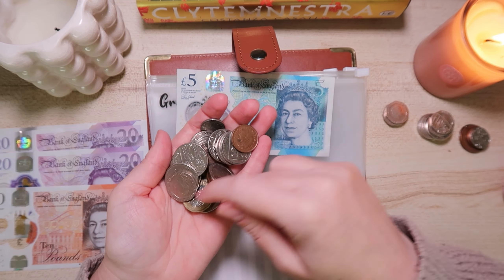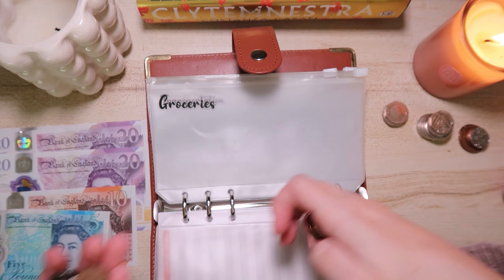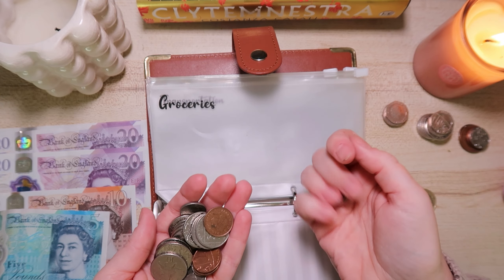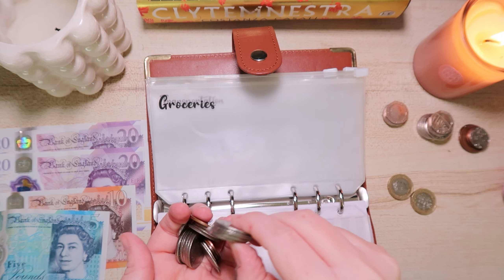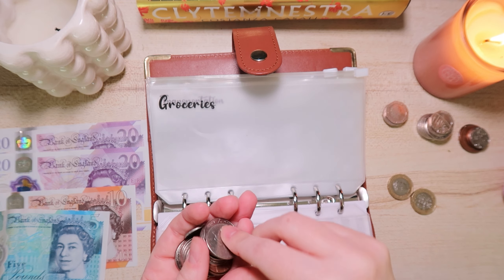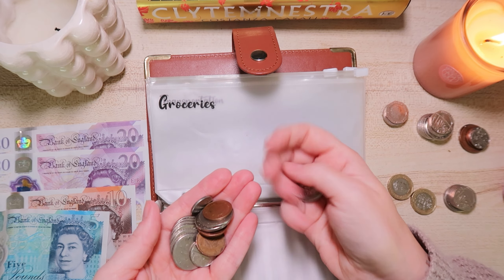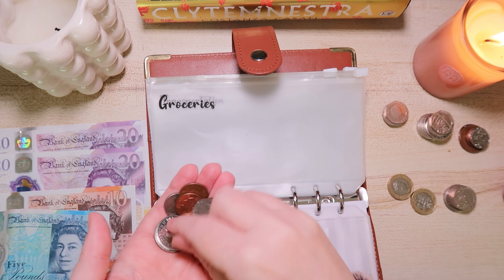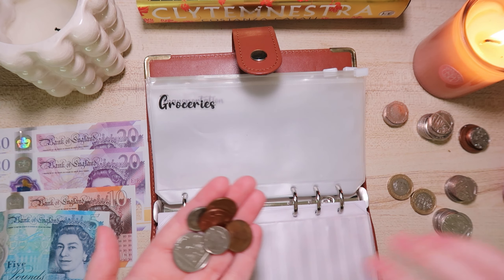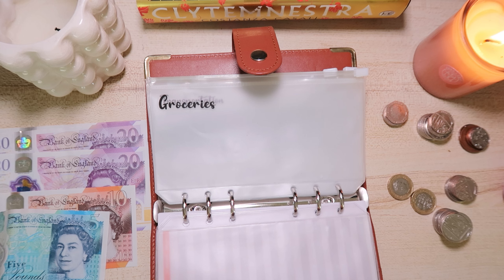I'm going to leave the £5 note in the wallet and just count the change. We've got £1, £2, then 20p, 40p, 60p, 80p — no more 20ps — plus £1 coin, and then another pound in smaller change, giving us 20p, 40p — so 23p again. In total this wallet has £4.23 in change.